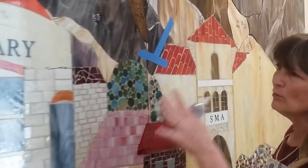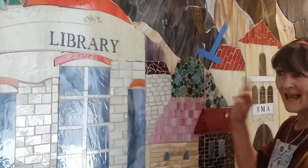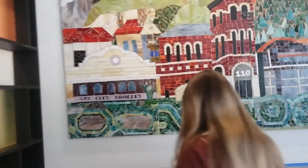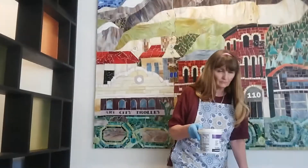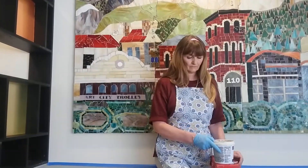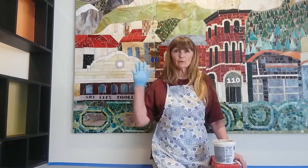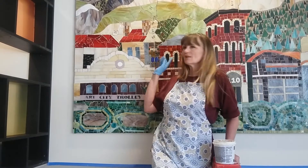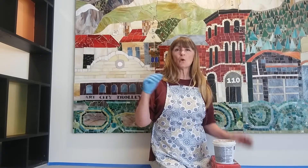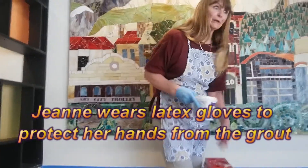I have a few more little pieces like that to glue in, and then we'll get to the grouting. So we've got most of it grouted, but what we need to do now is just the pieces that we had to glue in afterwards — we need to get those grouted. So that's what I'm up here doing.